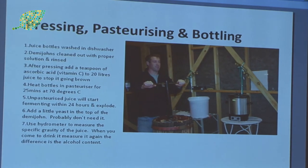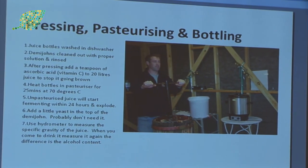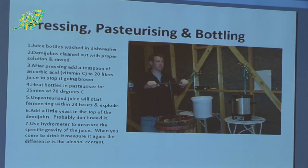After pressing, put in a bit of ascorbic acid — that stops the juice from going brown and horrible, like when you leave an apple out on the side and it goes brown. Heating the bottles in the pasteuriser for about 25 minutes at 70 degrees will obviously pasteurise it. Unpasteurised juice will start fermenting within 24 hours and explode — as we found out. We lent a couple of bottles of juice to someone and he left them outside the back of the house and one of those bottles just went.